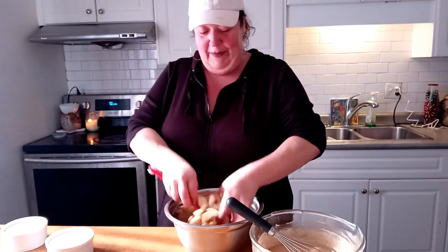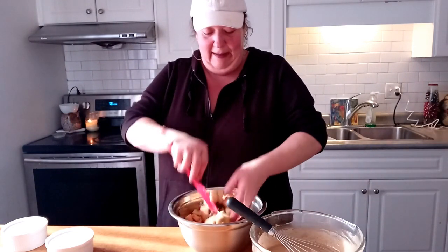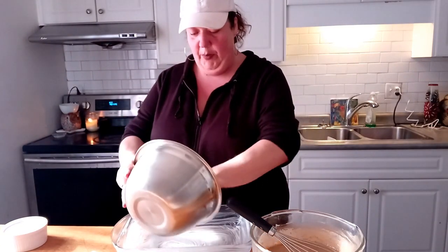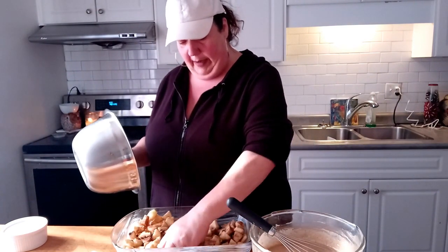If you haven't seen Andrew's Simple Cooking channel, give him a check — go look at his channel and subscribe. Let's all support each other. Here I have a greased pan, and I'm just going to pour this all in here and spread it all out.